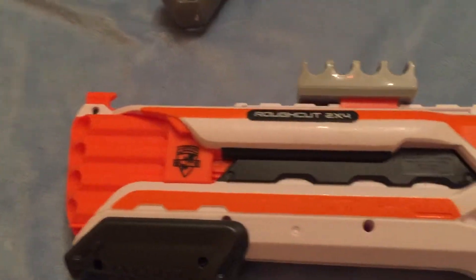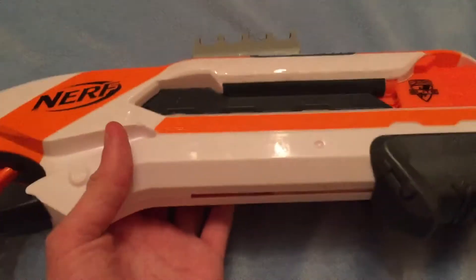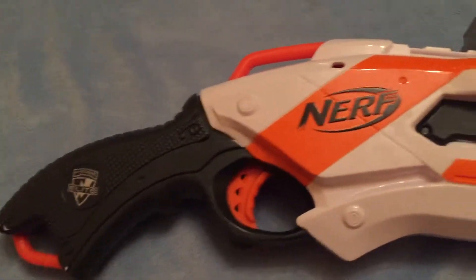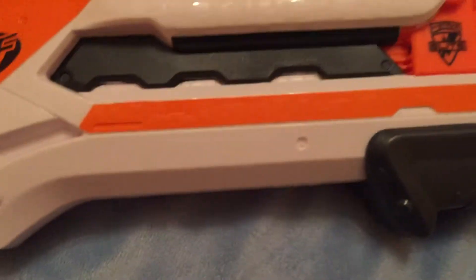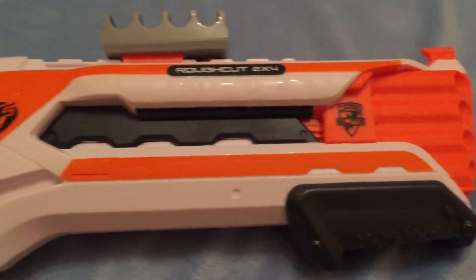I would just give it a quick 360. These are both good blasters and they're great for close encounters. They're both spring-powered so you don't need to worry about batteries or enemies hearing them.